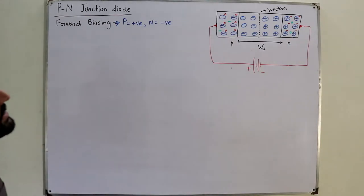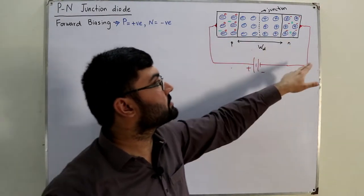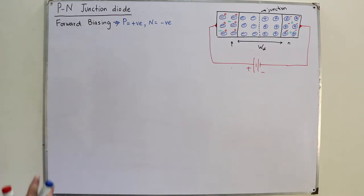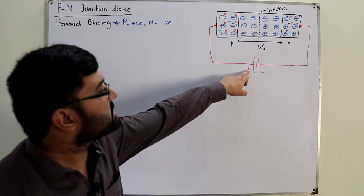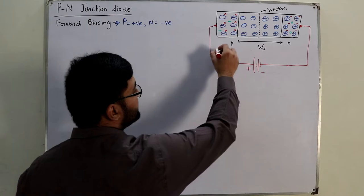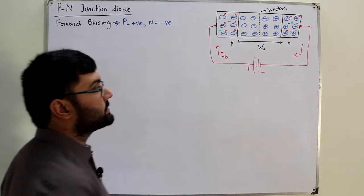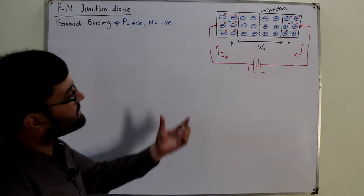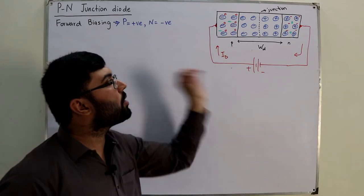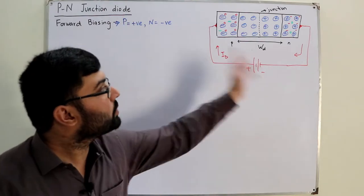This is the only thing to understand — the rest is your previous diode. We have a depletion region, we have a junction, we have P side, we have N side, holes in majority in the P side, electrons in majority in the N side, electrons in minority in the P side, holes in minority on N side. Now, have a look what will happen. This positive source over here — we see the conventional current direction — so this would be the current ID through the diode in this direction. This positive terminal will push positive charge on this side. Will it not repel the holes to move further towards the depletion region?